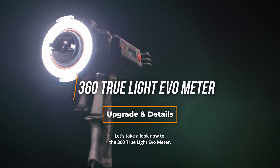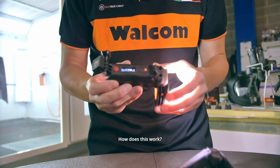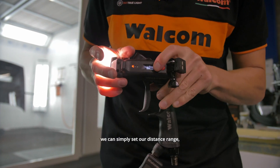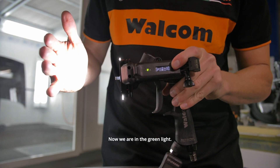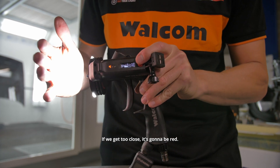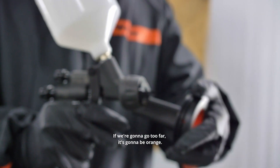Now let's take a look at the 360 TruLite EVO Meter. It has a display with a distance system. When we are at the right spray gun distance, we simply set our distance range by pushing the button. When we're in the green light, we are at the correct distance. If we get too close, it goes red; if we go too far, it goes orange.